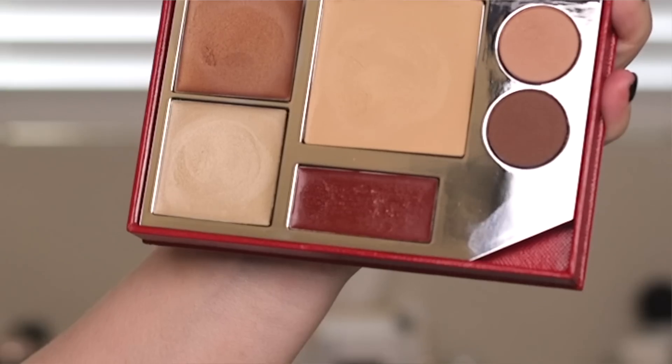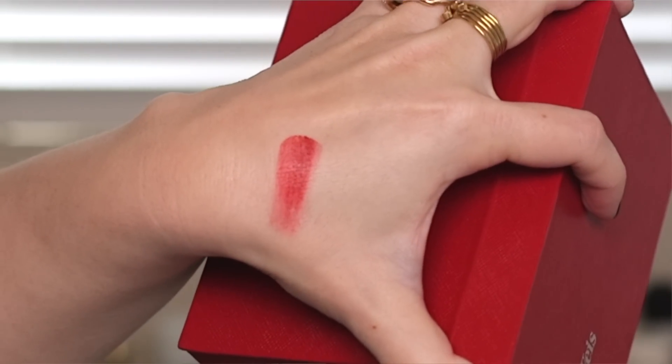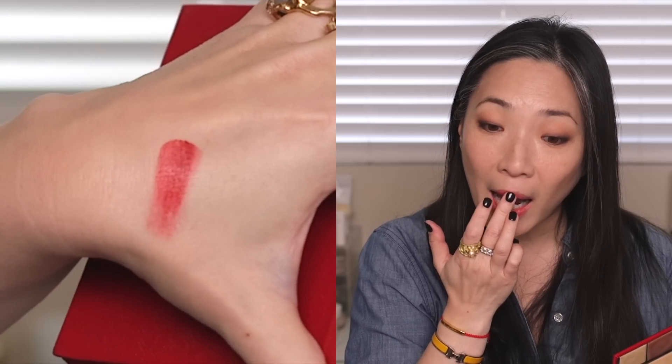I'm applying the new lip tint color — Lover's Choice — with my finger. You can see how sheer it is. It looks much darker in the pan and comes out really nice and sheer on the lips. This is very very moisturizing — the lip tint is like a tinted balm. The colors are fairly sheer but it feels great and very nourishing. I'm also dabbing some on my cheeks since my face looks a little washed out now.